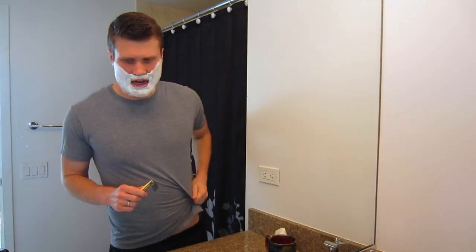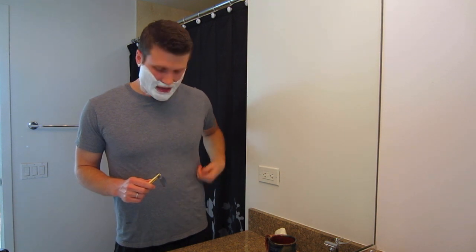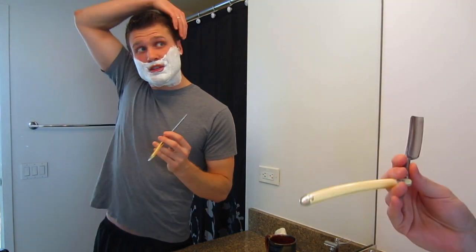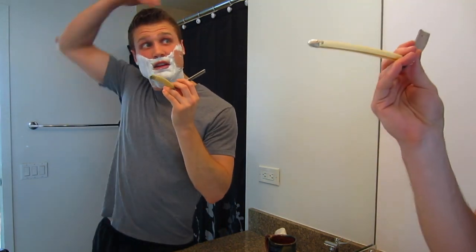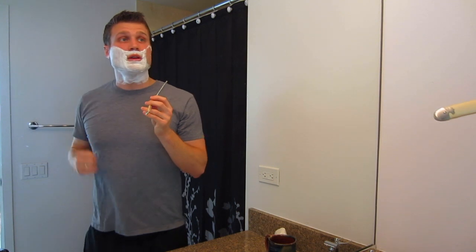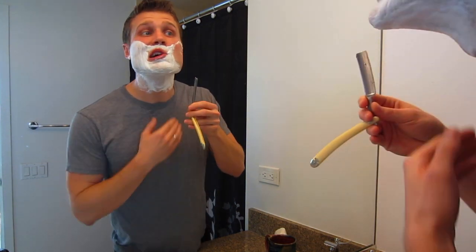This is how I grip my straight razor. You need a clean, dry hand — you do not want a slick grip when using this. You grip it like this, and you want to pull your skin tight so you have something to shave against — light pressure, good angle. It really is a lot of fun using a straight razor once you get over the initial fear. My facial hair goes in this direction on the side of my face, so I go like this.